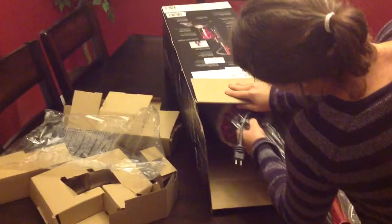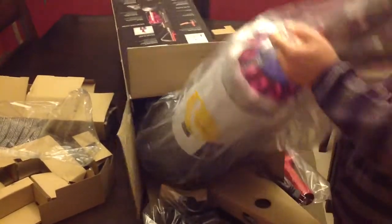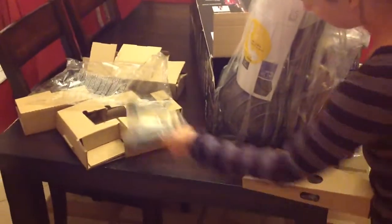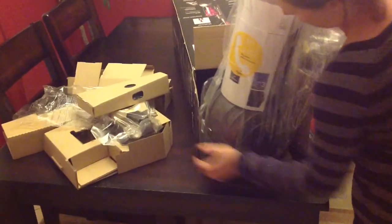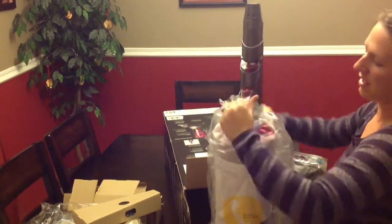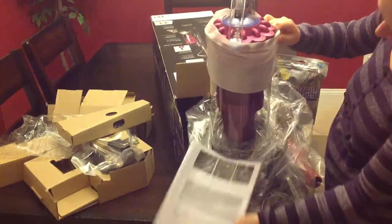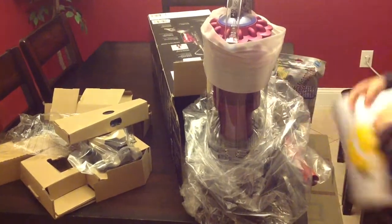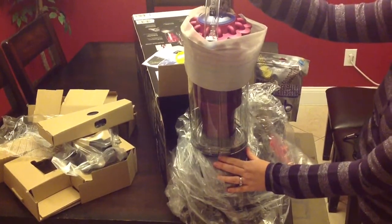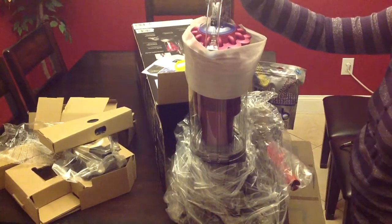We're going to put this part of the vacuum here with the famous Dyson ball, as well as more attachments. Not only is it functional, but it's also very pretty — it comes in pink and purple. It's a beautiful vacuum. Now, if you don't have pets, there are still plenty of Dyson options to choose from. This is a great vacuum, top of the line — you just can't beat it.